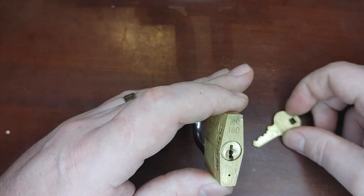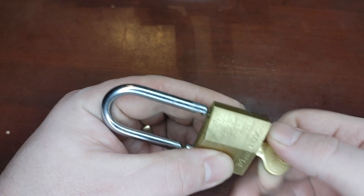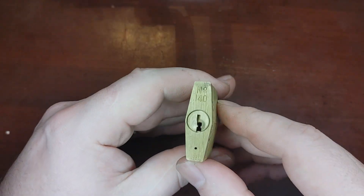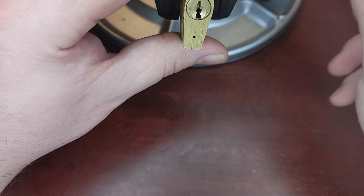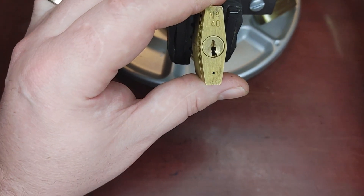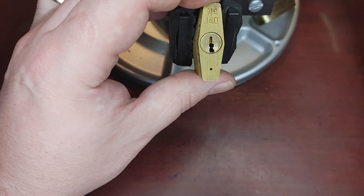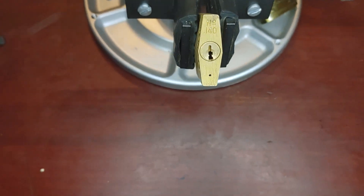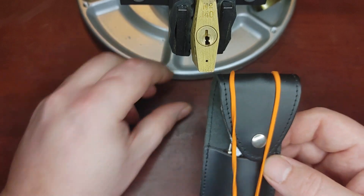I'm going to be doing a Master number 140. I was really hoping to get this with a water pick, but I was not able — not for a lack of trying. This lock has gotten cleaned many times. I was not able to get the water pick to work, so instead I'm going to have to use some more conventional tools here.